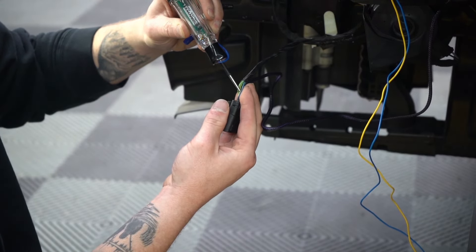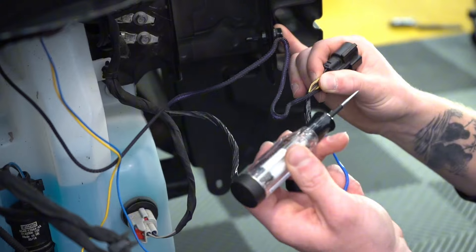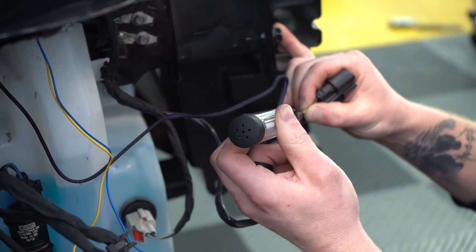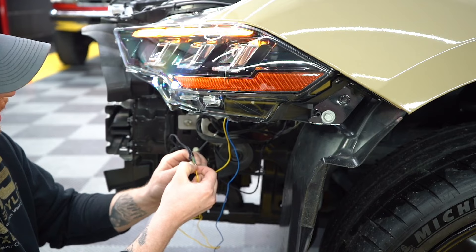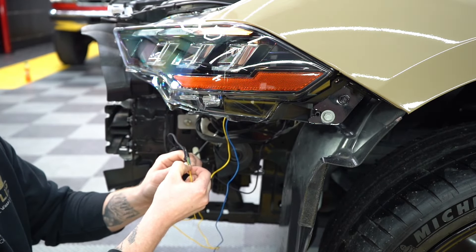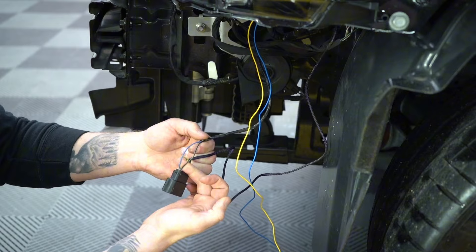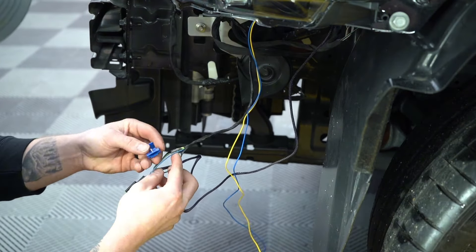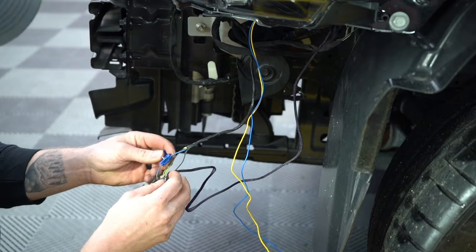On the driver side it was a blue wire. Repeating the same process for the passenger side, we found our turn signal power in a yellow wire. To confirm this, we can touch the yellow wire coming from the back of the headlight to our turn signal power wire. Next, we are going to splice our turn signal power wire to the yellow wire coming from the back of the headlight using a quick splice.